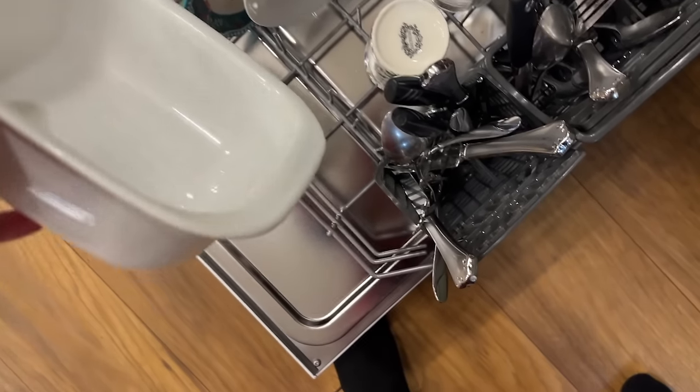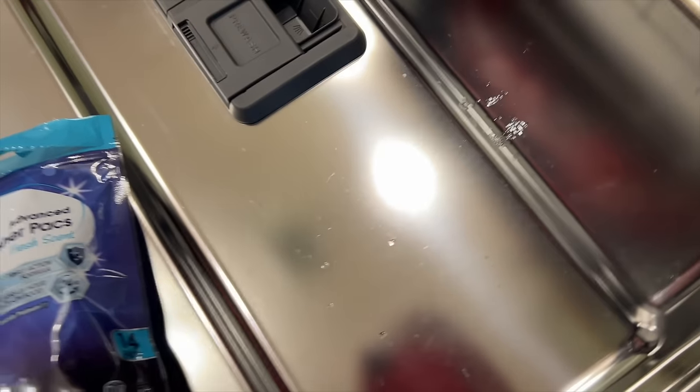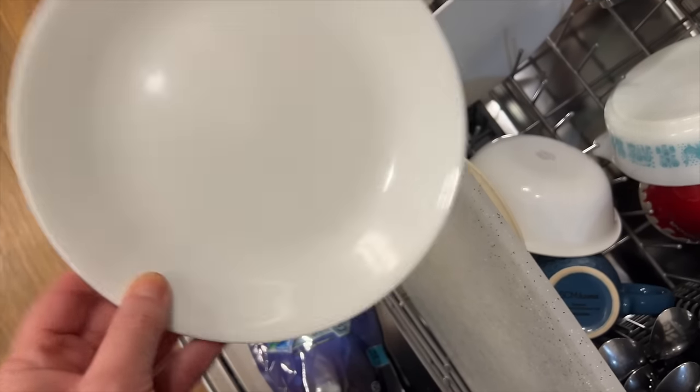There you go — no scrubbing! Look at how shiny the dishwasher is. So this one — I don't know if you can see — the dishwasher itself isn't that sparkly; see how it's all kind of runny right there. But the test plate is pretty clean.